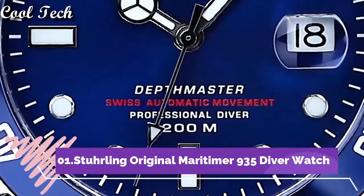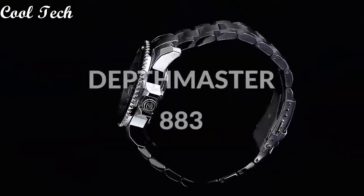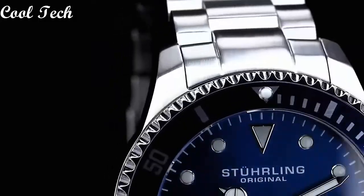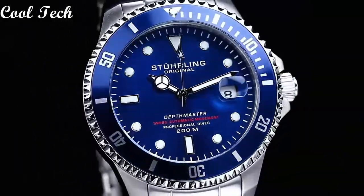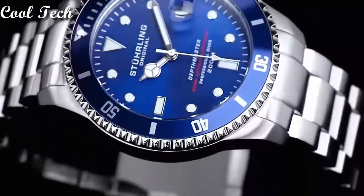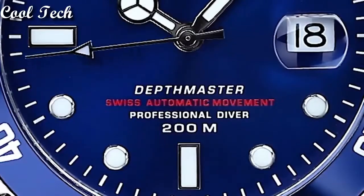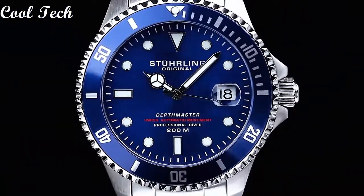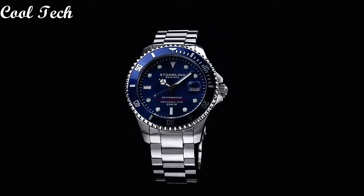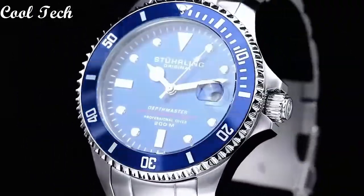Top 2. Item shape: round. Window material type: sapphire crystal. Display type: analog. Glass. Push button clasp. Case diameter: 42mm. Band material: stainless steel. Band length: men's standard. Special features: water resistance. Movement: Swiss automatic. Water resistance depth: 200 meters.